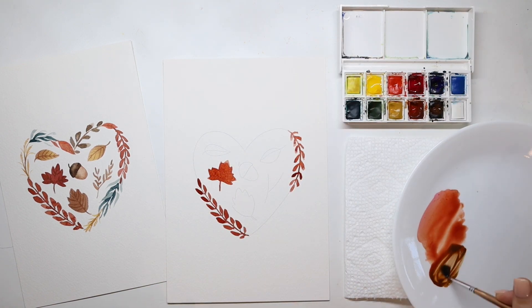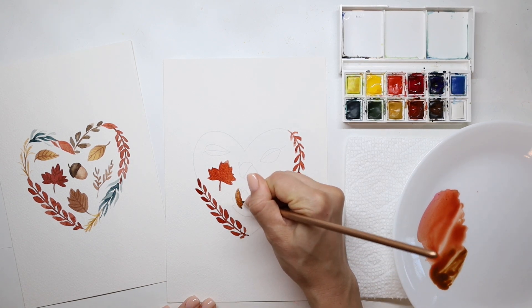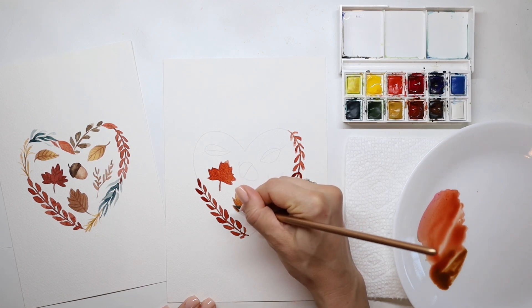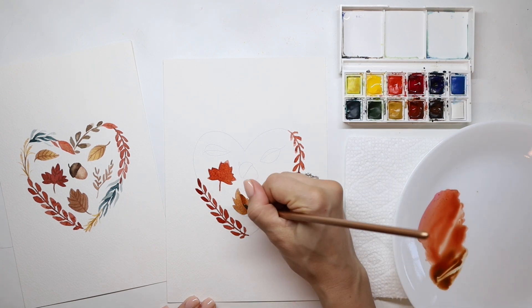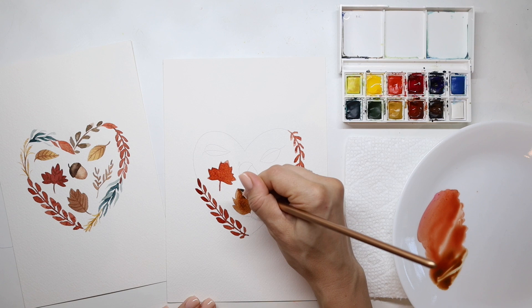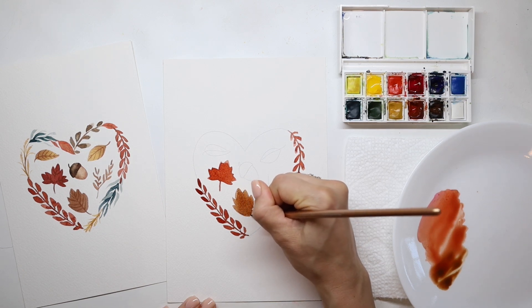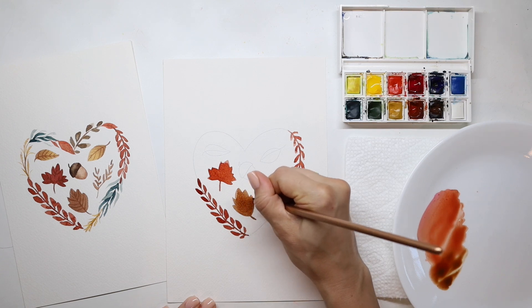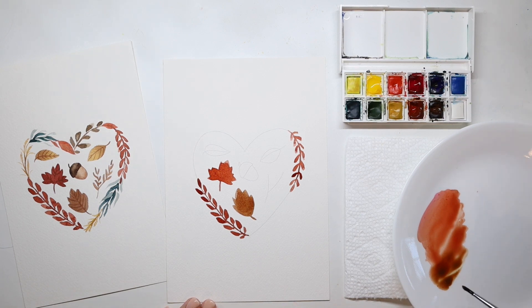Once you've done that, add a little bit more dark brown to your palette. You can use that same brush — you don't even have to rinse it out — but add a little more dark brown, and you're going to do the same thing you just did by filling in the entire shape of the leaf. Make sure you're just using the very tip of your brush, especially when you go down to add that little stem at the bottom. Then we're going to go ahead and let that dry.